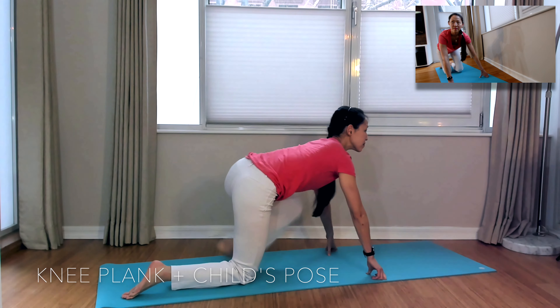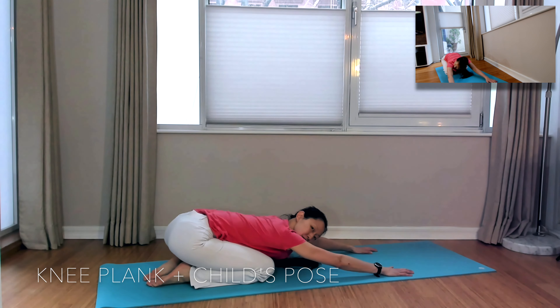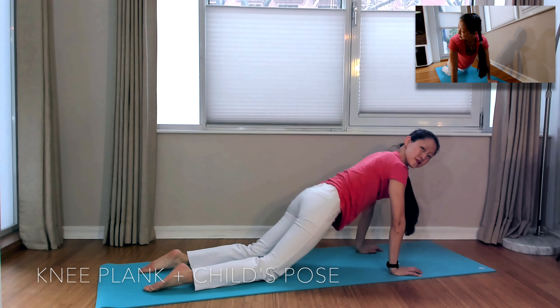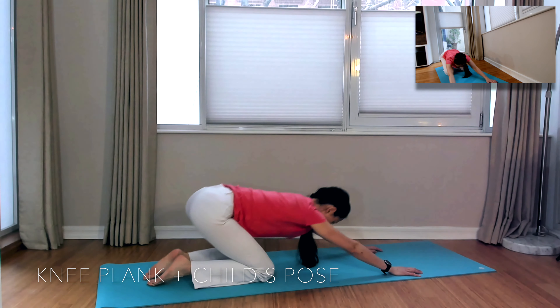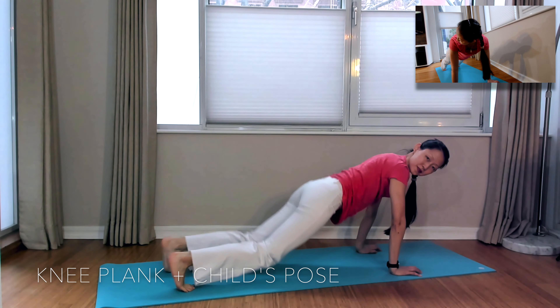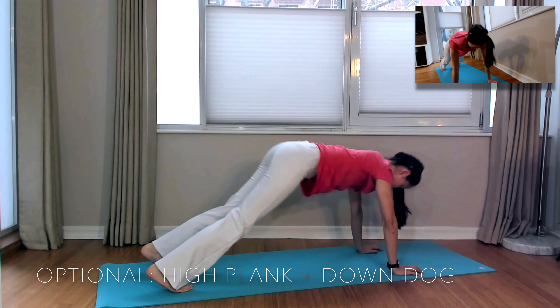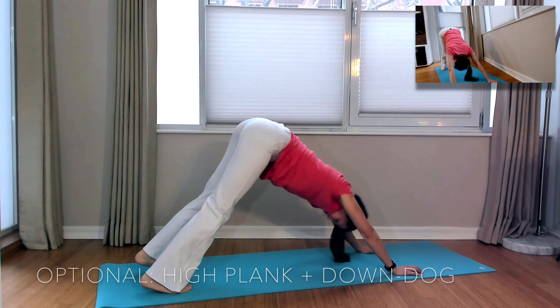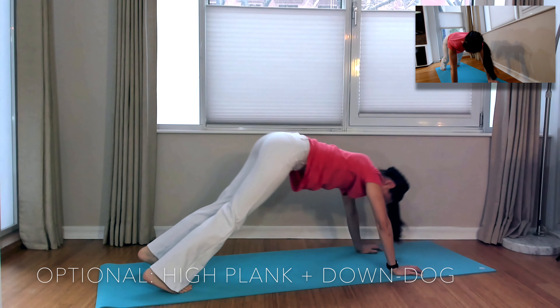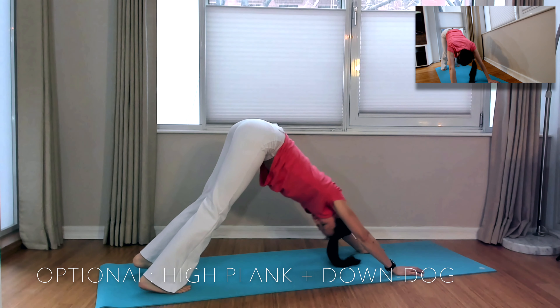Now let's go ahead and repeat the knee plank and Child's Pose stretch and ab engagement. Inhale forward abs, exhale back, stretch your back. You have the option to come up to high plank and exhale back to downward facing dog. Keeping your abs engaged will help take some pressure off of your shoulders and wrists.